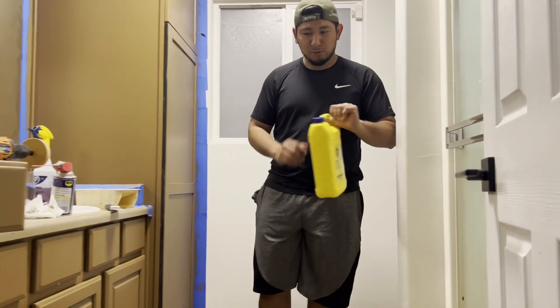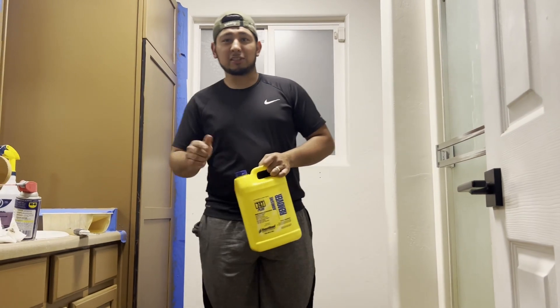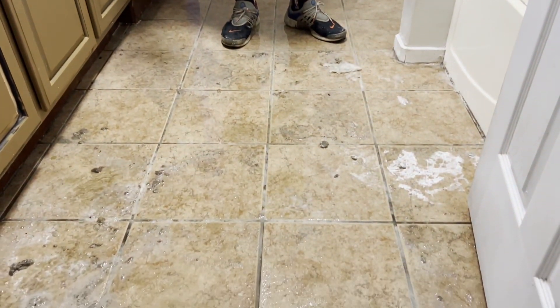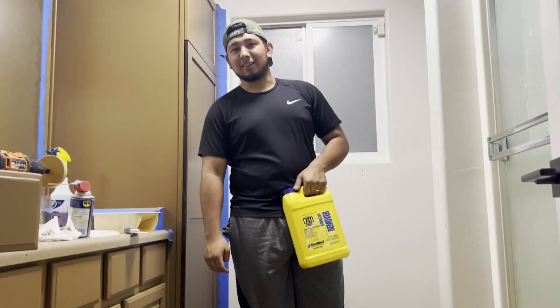Hey, what's up guys? We had a little situation today. The reason you guys should click on this video is because you want to remove sticky adhesive from the floor — a huge mistake that you thought would be easy to remove.